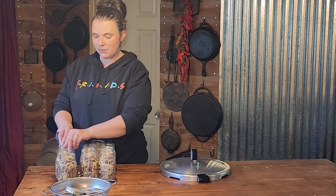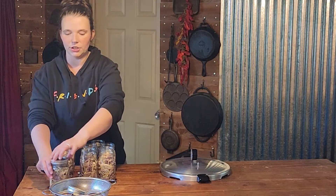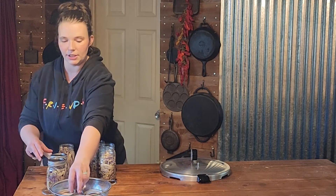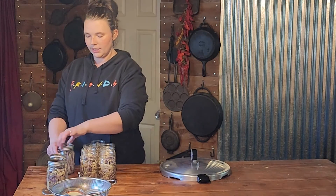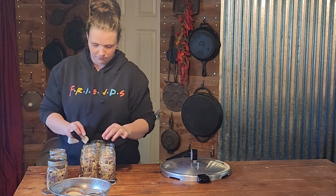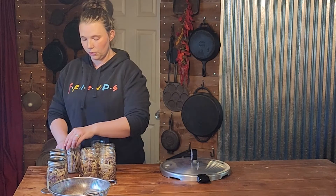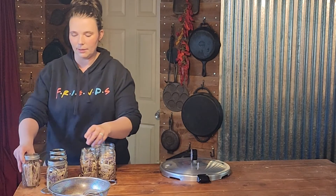There's not really a lot that can get onto the rims of your jars except maybe salt, but just make sure you wipe them clean. Then do fingertip tight on your lids, which means go until you feel resistance and then go a quarter turn farther. This is really important, especially when pressure canning, because if you go tighter than that there is a good chance your lids could buckle.